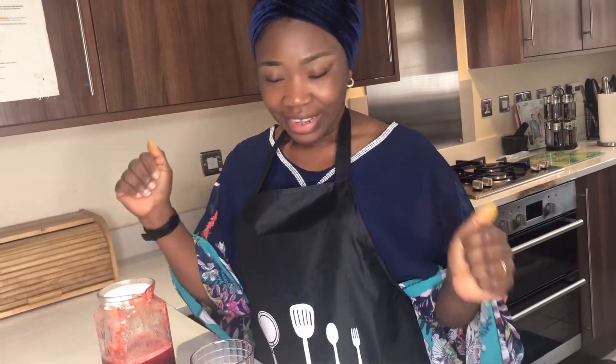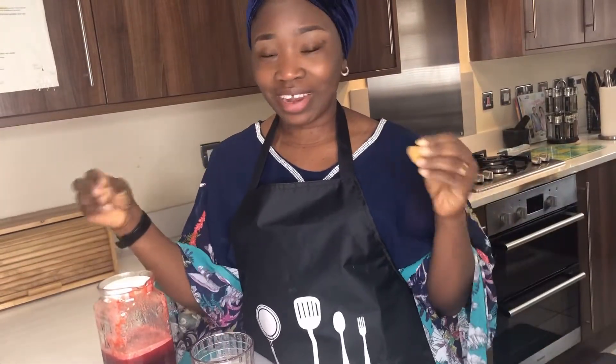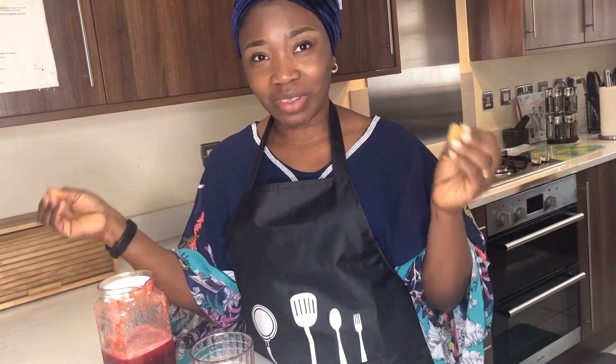Thank you very much for watching today's video and I hope to see you in my next video. If you haven't subscribed to my YouTube channel, please subscribe and click the notification button so that you will be notified whenever a new video is uploaded. Please like and share the video. Thank you, bye!